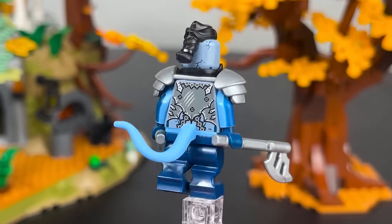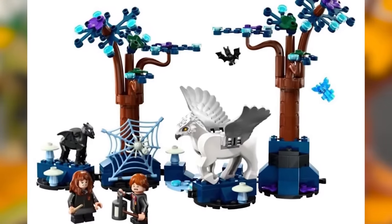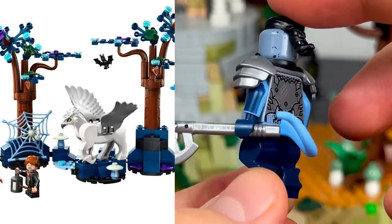To create a location for this character, use the Forbidden Forest from the new LEGO Harry Potter set. They will look incredibly cool when displayed together.